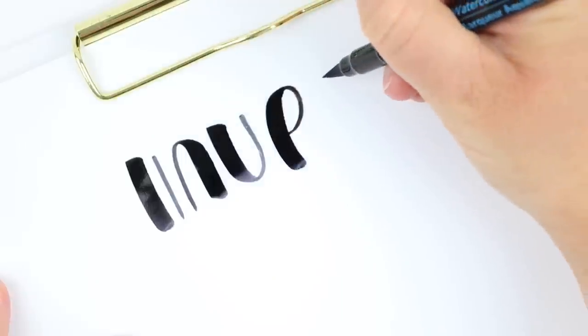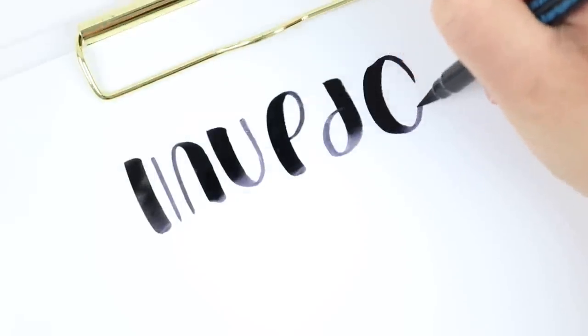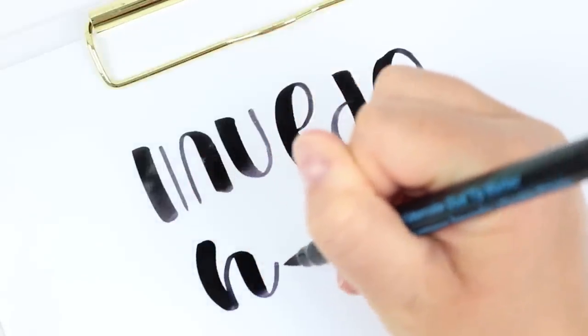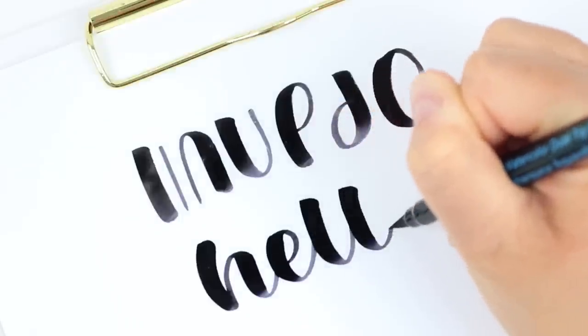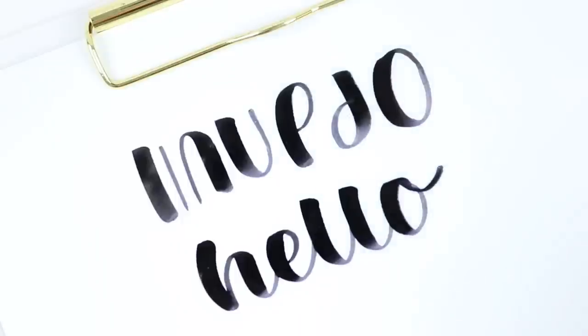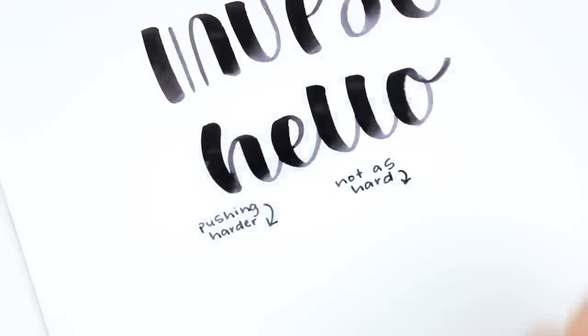I held off getting these for quite a while for one main reason — they just really weren't that inexpensive. I felt like if I was going to buy something that was a dupe for a Tombow marker it should be really cheap, but whenever I would see these at Michael's they really weren't that cheap. They were pretty expensive. I'm not sure if they were quite as expensive as the Tombow Dual Brush Pen, but they weren't just a few dollars either.